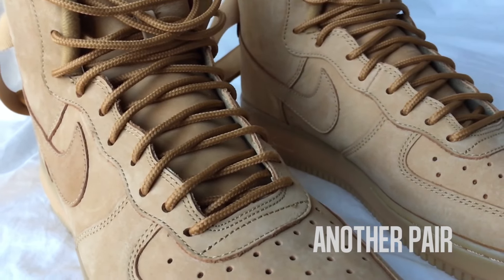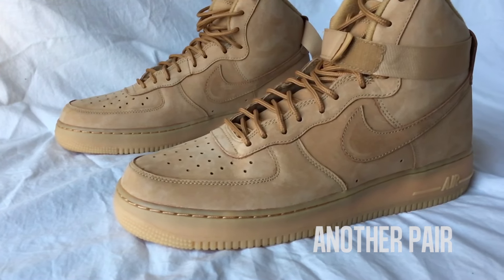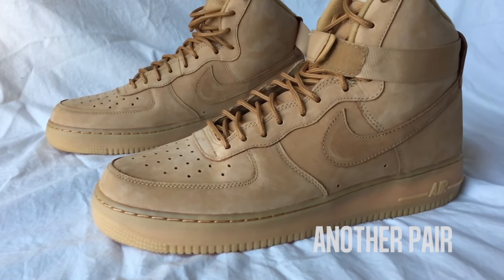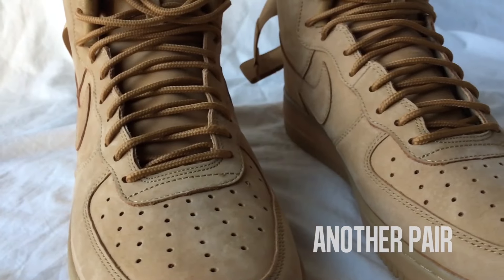So if you're watching this, I hope you already have a pair for your winter rotation. Be sure to subscribe to Another Pair for future upcoming videos featuring our Nike ID Air Force Ones from the Pendleton Collection. You won't want to miss them.